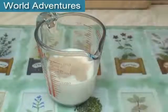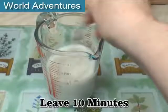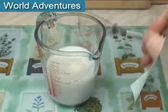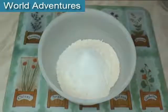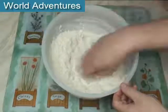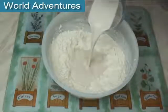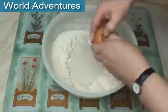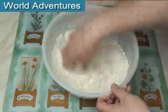Add the yeast to the milk, give it a good stir and leave for 10 minutes for the yeast to get going. Put the flour, sugar and salt in a large bowl and mix well. Make a well in the centre, add in the milk-yeast mix and the egg, then mix to a nice smooth dough.